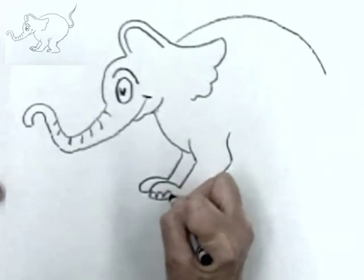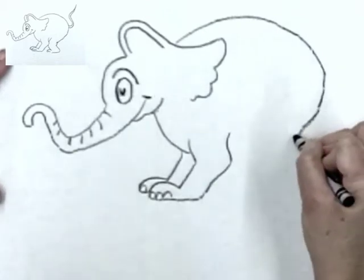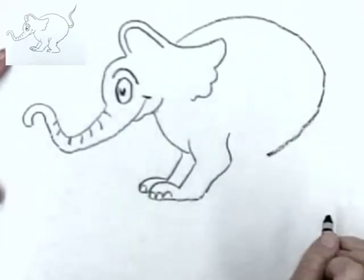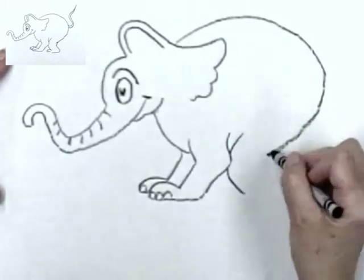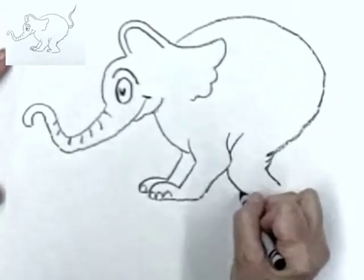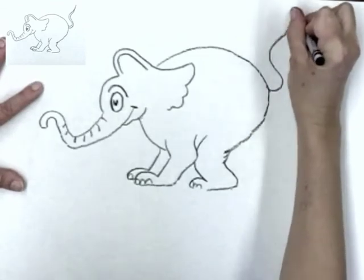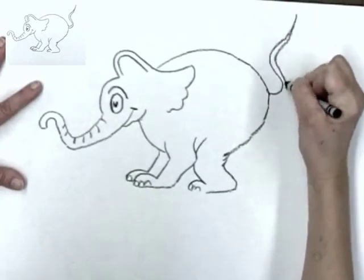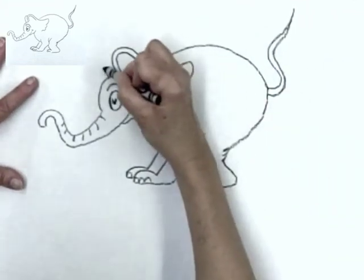And don't forget his toenails. Start here and make a curved line, bring it over a little bit more. Then jump over here and make a line that comes here. Another line, and another line, and a curved line. And some toenails. And another curved line. And his tail. Now this is a picture of Horton. Now it's up to you where to put Horton and how much company you want to give him.